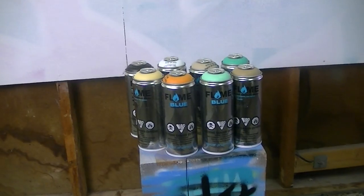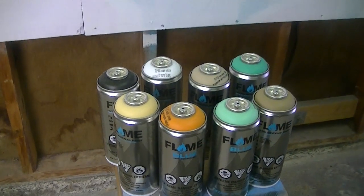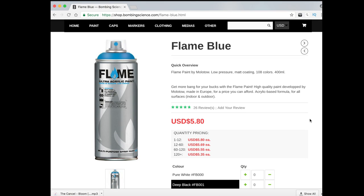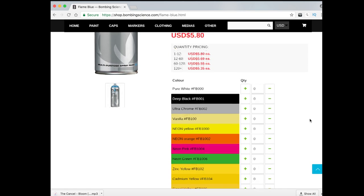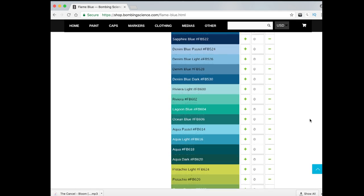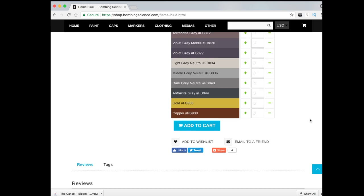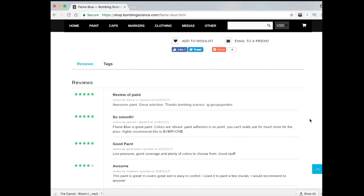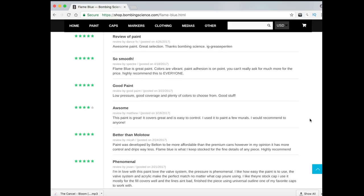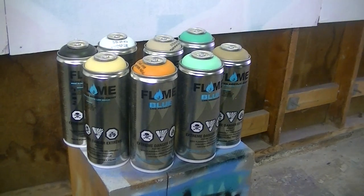I'm coming to you today with this review because they were kind enough to send me some Flame Blue spray paint. I've actually never used this spray paint before, which I think makes for a really good review video. I'm going to give it a go and explain whether I like it or not. In order to do a thorough review I feel like I have to do a piece — I'm not just going to draw a couple lines and call it a day. I really have to put this stuff to a good test.